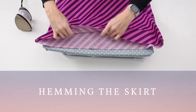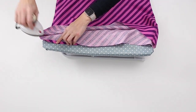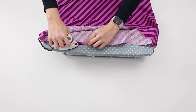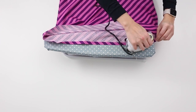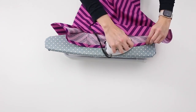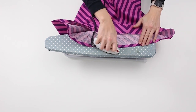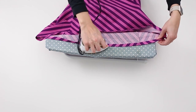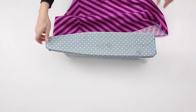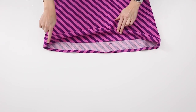Finish the hem of the skirt using the baby hem method. To create the baby hem, fold the bottom raw edge 1/8 inch or 1.3 cm wrong sides together and press. Sew to secure using a 1/8 inch or 0.3 cm seam allowance.